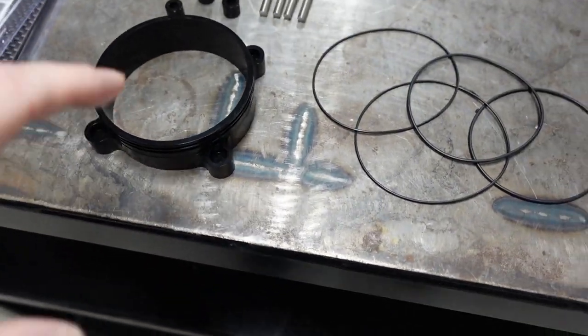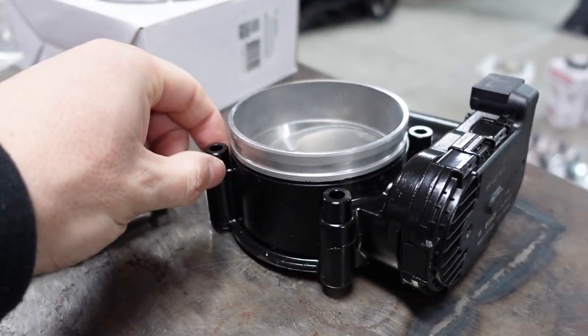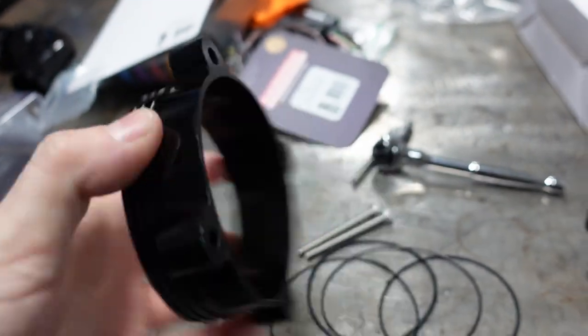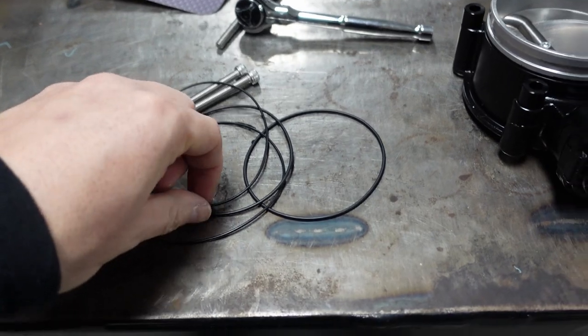Let's go ahead and get this on the car. To do that, we actually have to take off the throttle body as it sits now, because these bolts going through are utilized by those bolts right there. So what I'm doing first is just sitting these on there — this just kind of sits at the top. Before you put that on though, you need to put on two of these O-rings, and you want to oil or grease these up so it slides over nicely and doesn't pinch.